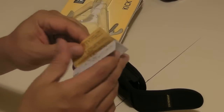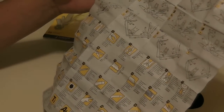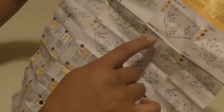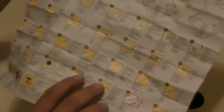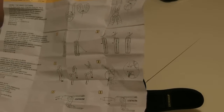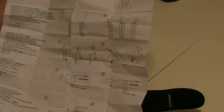The manual shows you all the Leathermans — not really all of them, I don't see the Juice and others in here, but it shows you what each number specifically is for on each one: the Crunch, the Blast, the Fuse, the Charge AL, ALX, Super Tool 300, the Charge TTI. There's a reference chart and it shows you what your specific Leatherman — in my case the Kick — can do, like wire stripping, replacing wire cutters, and all that stuff.